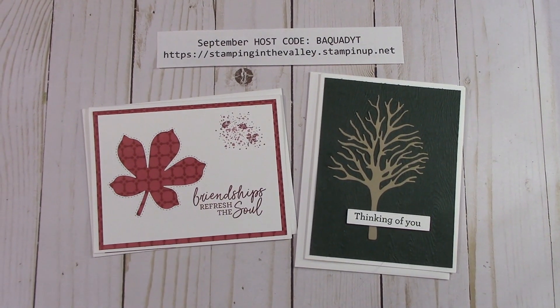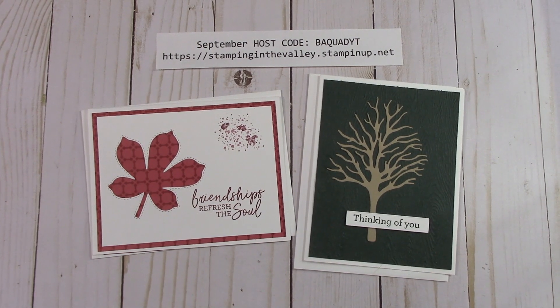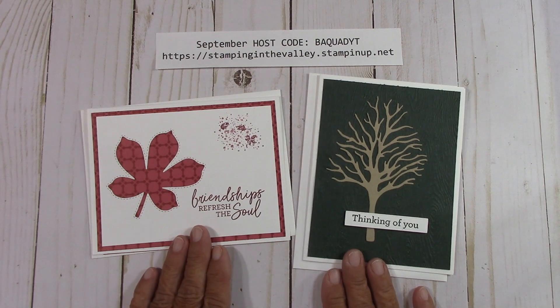Hello everyone, Joanne with stampinginthevalley.stampinup.net and welcome to my craft room. It's time for the free card kits for September. It's very simple to get free card kits from me — just place an order. It doesn't matter what size order you place, I always send free card kits.